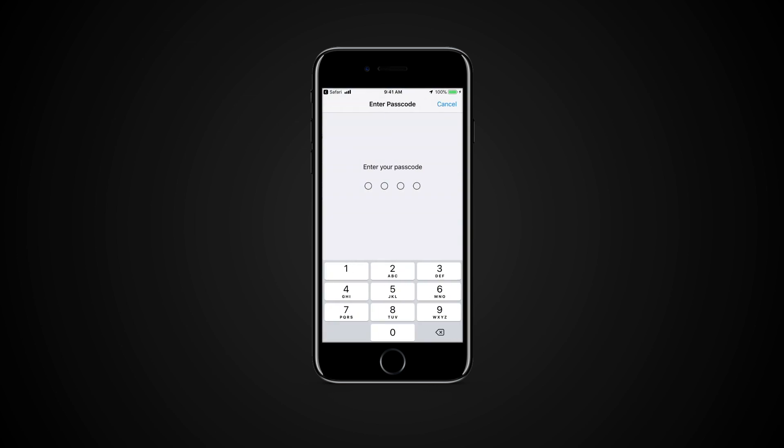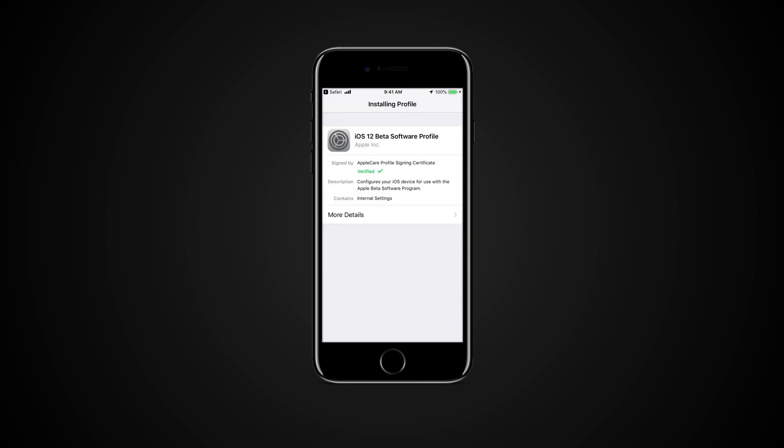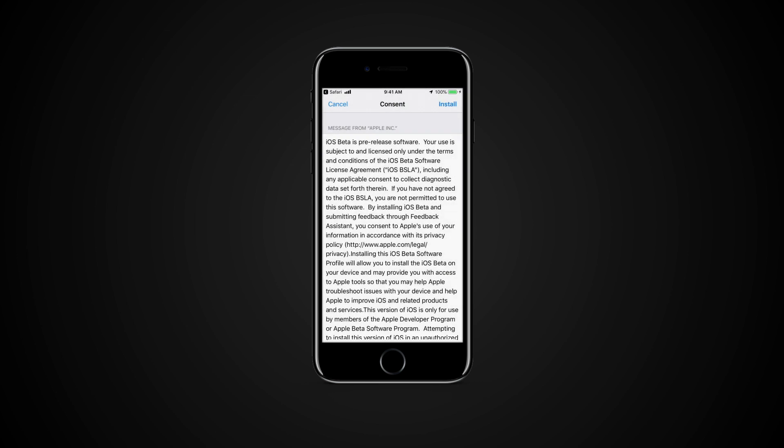Tap Install, then tap Install a few more times. Tap Restart. Your device will now reboot with a Public Beta profile installed.